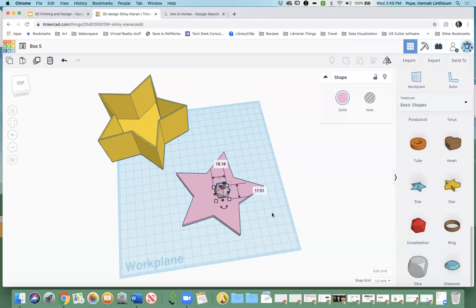Do you remember when we were looking at Thingiverse earlier and I saw that Baby Yoda and I was like, wow, that Baby Yoda is cute? I would love to have Baby Yoda sitting on top of my box — how cool would that be? I already downloaded Baby Yoda, so I'm going to go up here to Import.